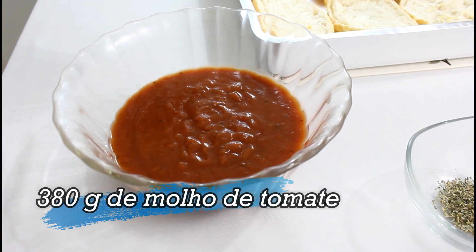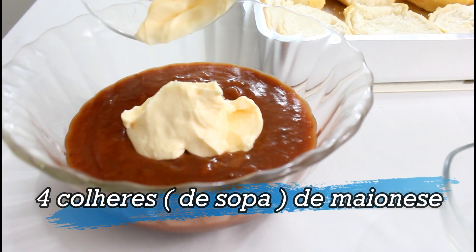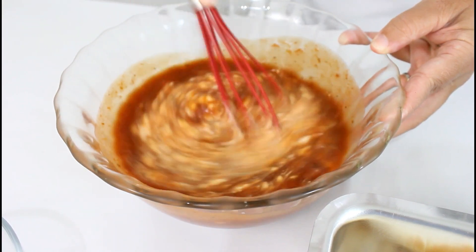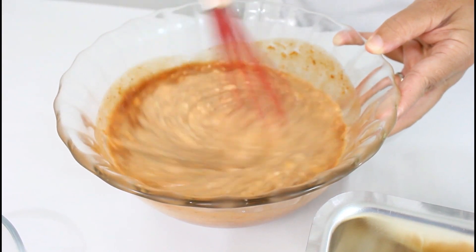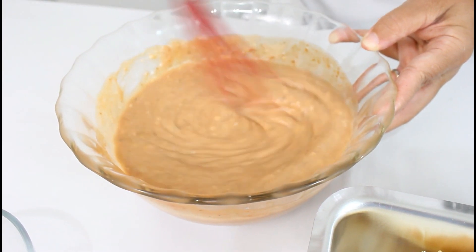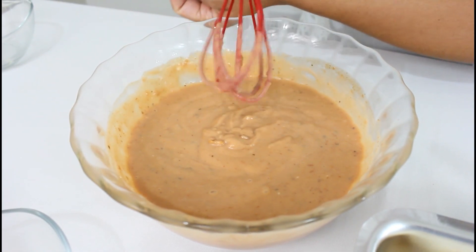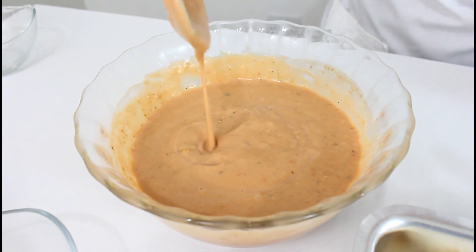Aqui eu tenho molho de tomate, mas se você quiser usar o caseiro também pode. Aqui eu estou acrescentando a maionese, que eu vou misturar bem. Pode ser o molho também da sua preferência de tomate — o meu aqui eu estou usando de pizza, porque eu acho ele bem saboroso. Mas se você não gosta de usar molho industrializado, pode estar fazendo o seu caseiro também, que vai ficar uma delícia. Então aqui misturou bem, já está bom — bem prático e fica um molho bem saboroso. Assim que ele fica, e vamos colocar no pão.